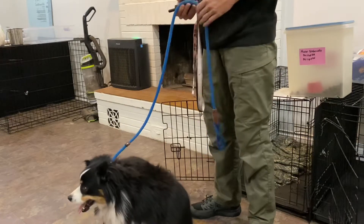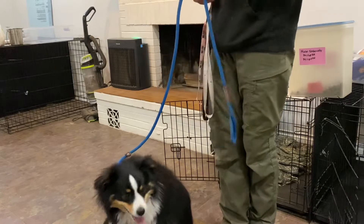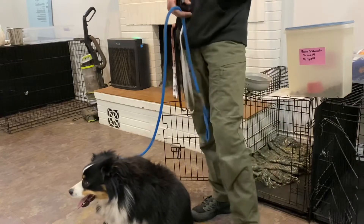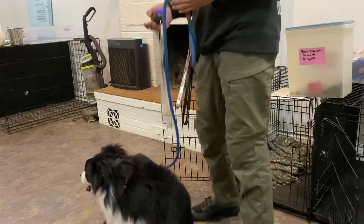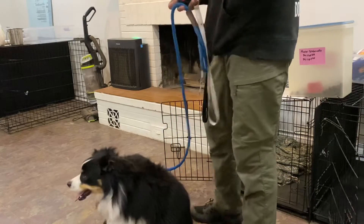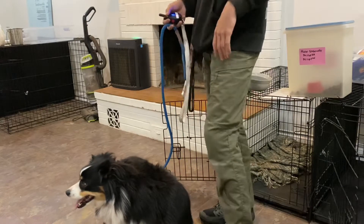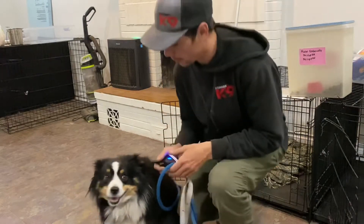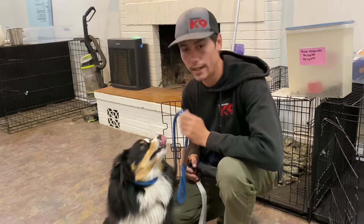When recalling him out of the crate, I want him to come and sit in front of me — not just let him out to run around or go up the stairs on his own. We're not letting him come out and make his own decisions throughout the house. If he tries to dart out, say 'no,' correct it, and put him into a down. If he rushes toward the door, mark it with a 'no' and give a correction.